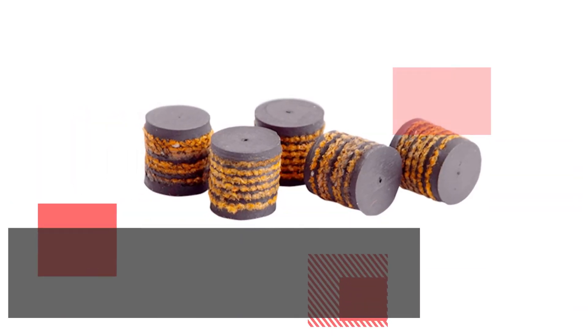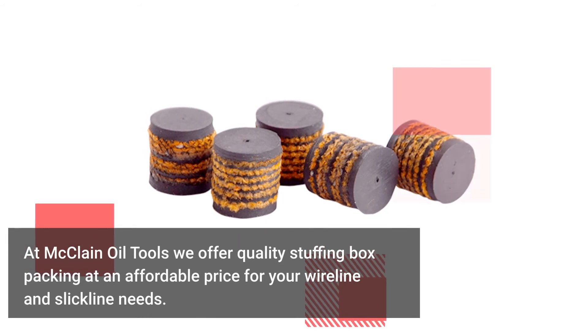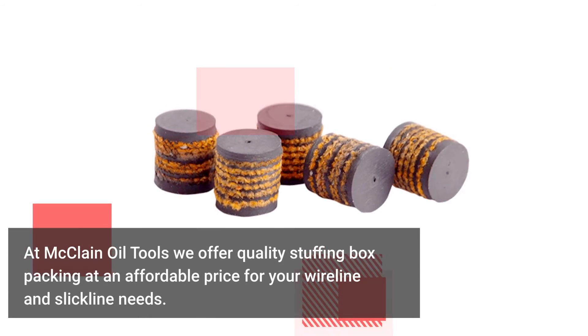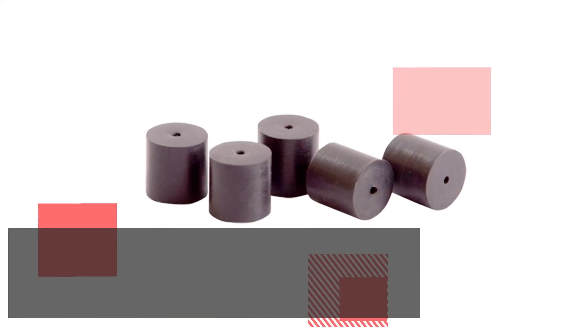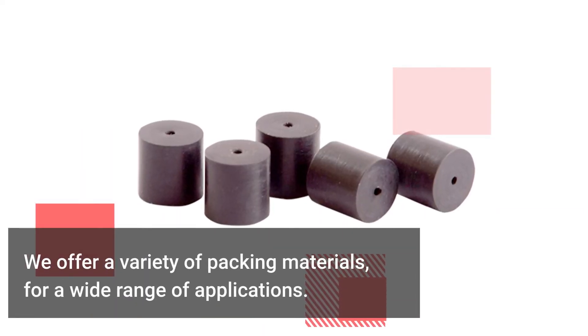At McLean Oil Tools, we offer quality stuffing box packing at an affordable price for your wireline and slickline needs. We offer a variety of packing materials for a wide range of applications.